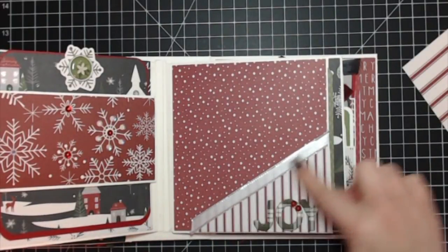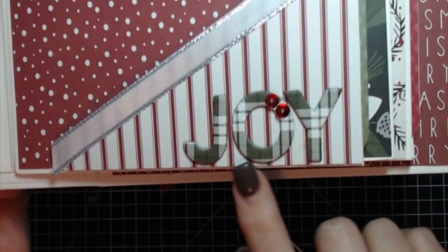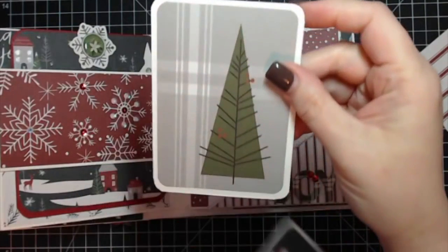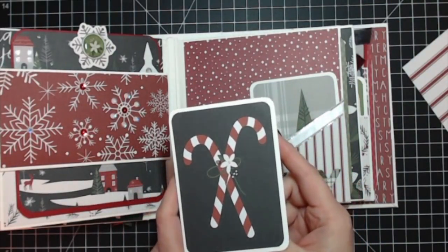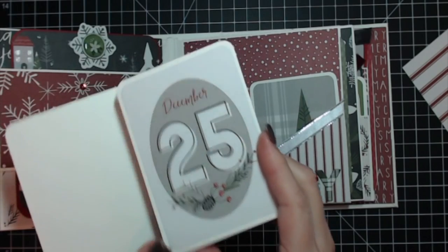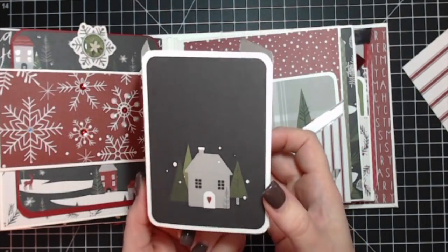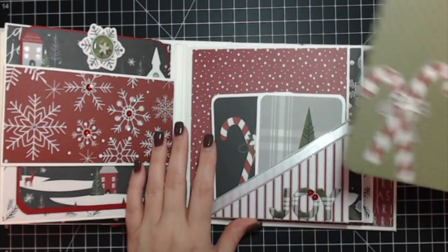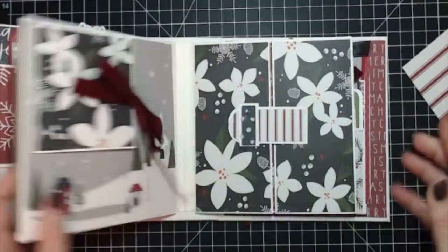Over here is a simple corner pocket with some ribbon. The chipboard letters from the chipboard sticker sheet have a couple of sequins to bling it up a little. Then I made a little booklet out of more three by four journaling cards — there's one that says 'December 25,' and another journaling card perfect for two photos. Inside is another large die cut that lives right there.